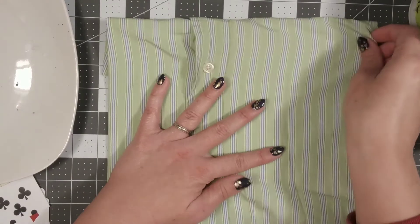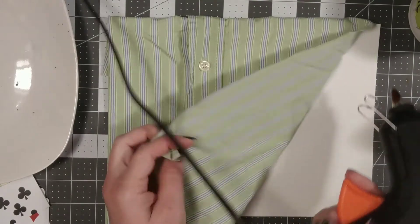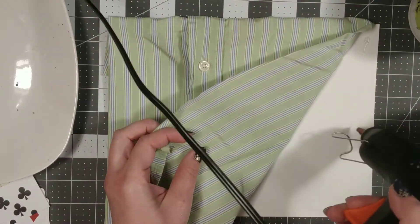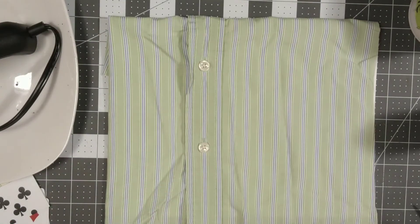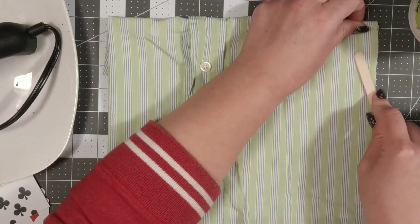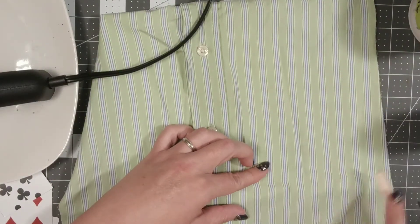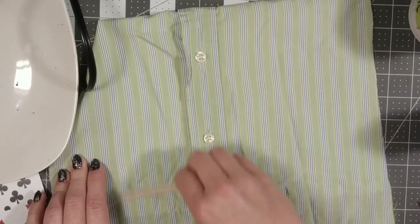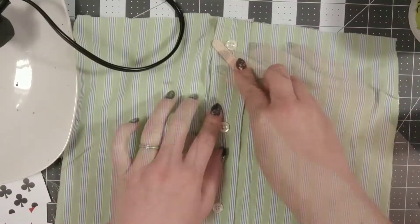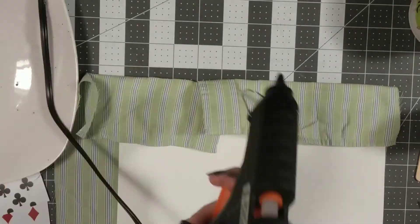I want to encourage you to think about things besides just paper that you can arrange in a collage-like manner. Fabric can sometimes be really interesting to use. I have this little piece of an old shirt that my husband was getting rid of — it kind of looks like a button-up, go-to-work shirt. So I'm going to hot glue this to my base board and secure it to all of the edges. Because this shirt is thin, I want to make sure to use things like a popsicle stick when I'm smoothing down the shirt on top of the glue.